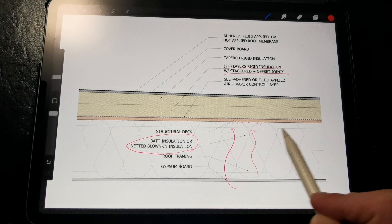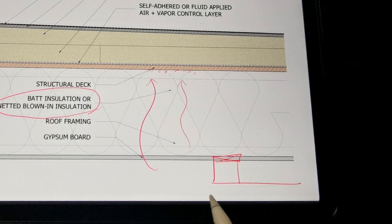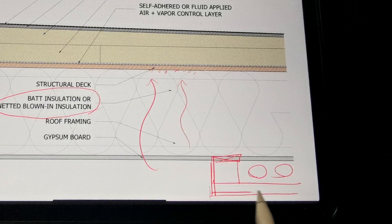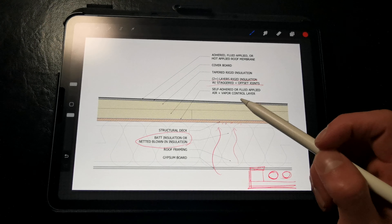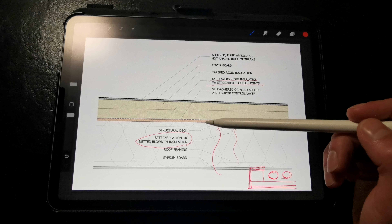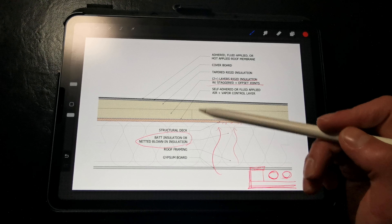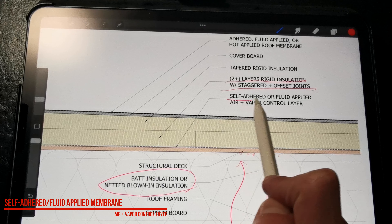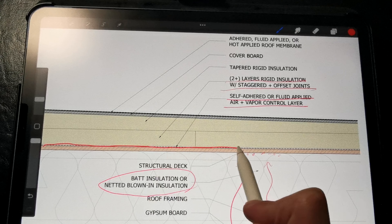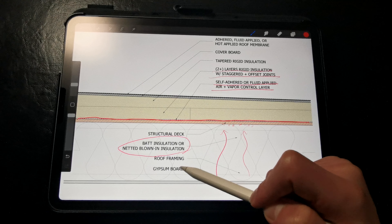This strategy eliminates the incidental service cavity provided by the framing, so because we're filling in this space with insulation, we have to build either a dropped ceiling or a soffit below to run our HVAC ductwork and branch lines. This strategy also can't be used with steel framing because the steel is too conductive and will impact the thermal performance and moisture dynamics of the assembly. We want to make sure that we are providing a complete thermal break above the steel components. Like our previous assembly, we still need an air and vapor retarder installed between the rigid insulation and the roof deck.